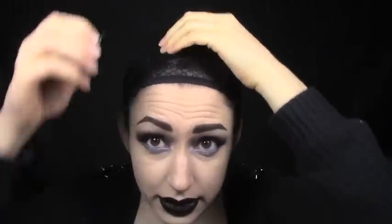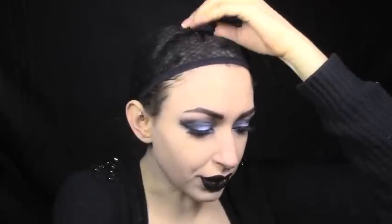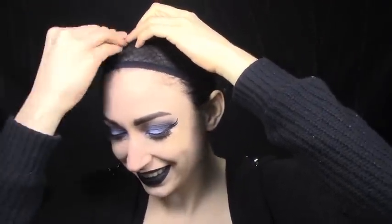I did this in my purple ombre tutorial a little bit, but I figured I'd do it again since it's a wig video. Then I take the bottom of the stocking cap, bring it up, and take a couple of bobby pins to secure it so it ain't going nowhere. If there's any stray hair that escaped, just tuck it back in. It should look something like this — like a lunch lady with those beautiful hair nets from high school.